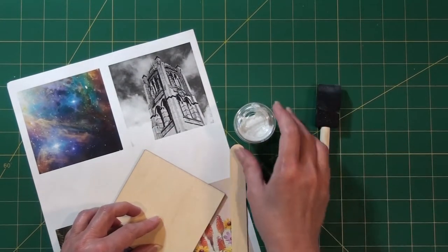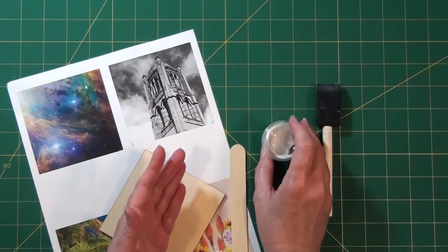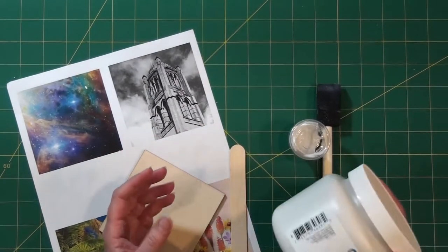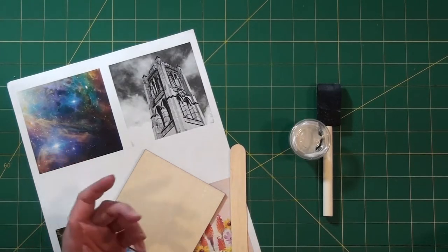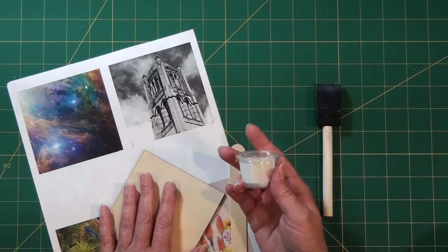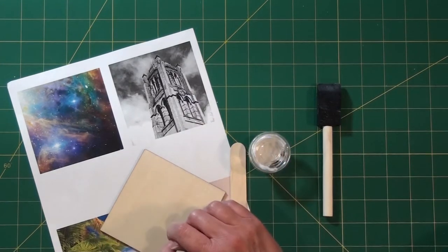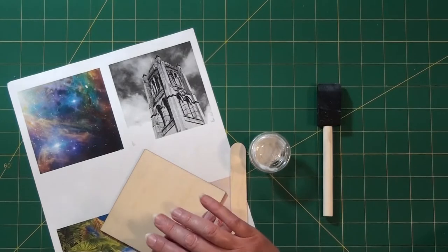You'll also need a popsicle stick, a foam brush, and the gel medium — this is what we're using to transfer the images. This particular one has a matte finish and is regular weight. You can get transfer medium in a variety of weights and finishes, shiny or matte, and different companies make it. It's intended as an additive to acrylic paint to make it more transparent, but this is another use for it. You have about a half an ounce, which should be enough for two tiles. You'll need to supply some rags, a little bit of water, and optionally a few drops of oil for a finish I'll talk about later.